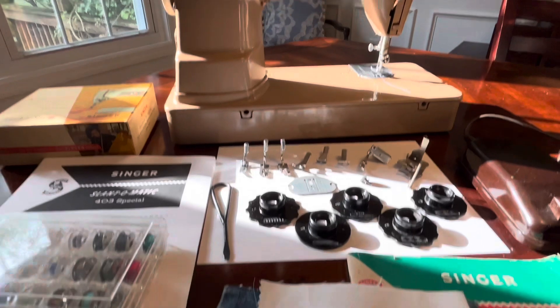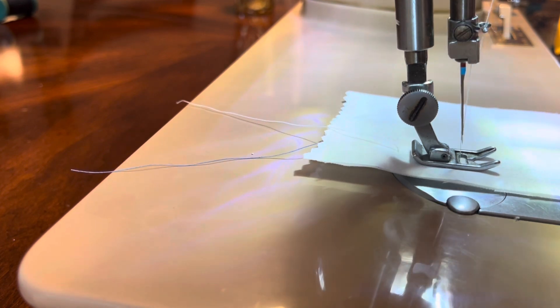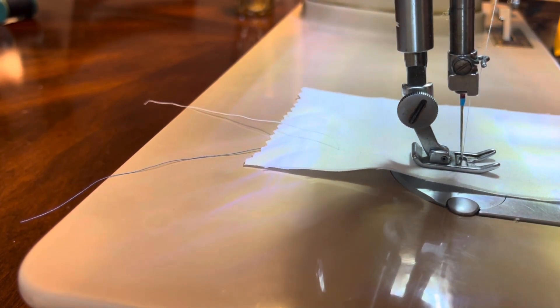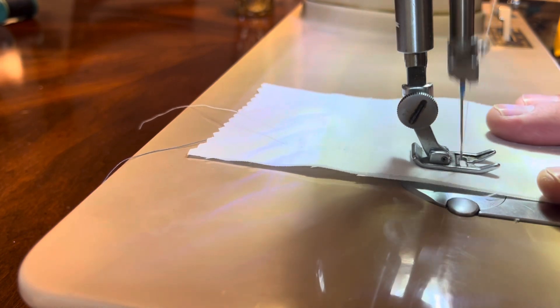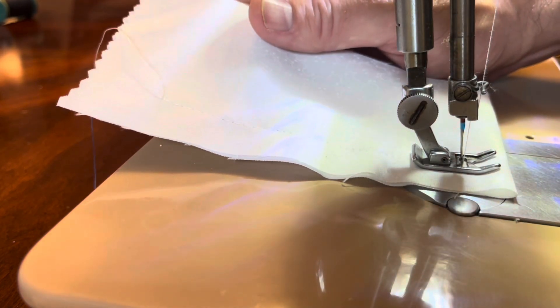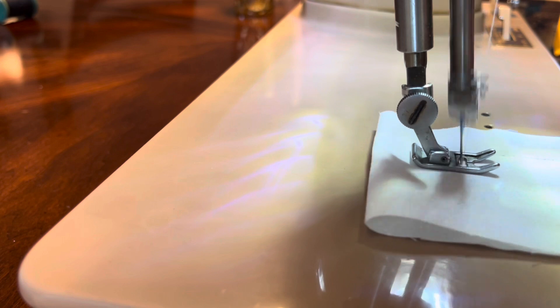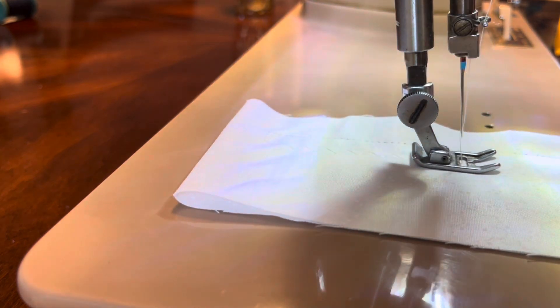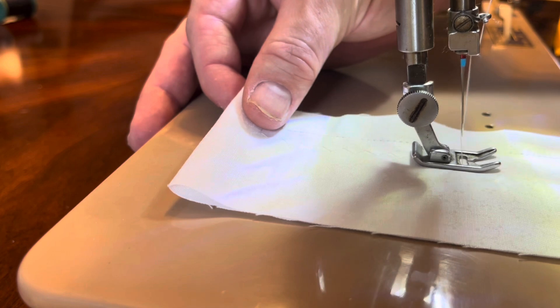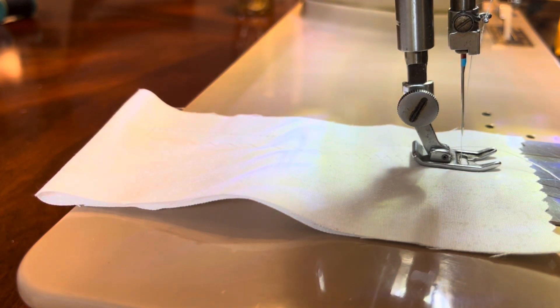Next I will show the videos of me sewing on it with these two pieces of fabric. This is a straight stitch in the longer stitch length. Now a shorter stitch length. I'm going to go back down the other direction using a zig-zag pattern now. I'm going to shorten up the stitch length so it'll still be wide but not as long. It wasn't very straight, but you see it works.